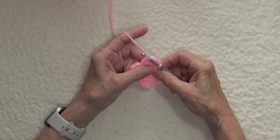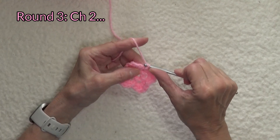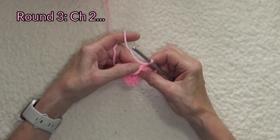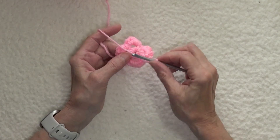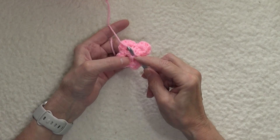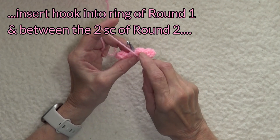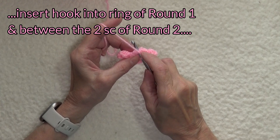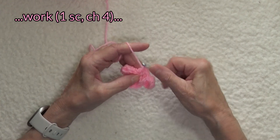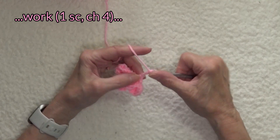Now this is where it gets interesting, because on round three we begin by chaining two — one, two. Notice we haven't turned yet. We're going to fold this petal over, and we are going to find in row one, in that original ring, the ring between the two single crochets of the prior row. We're going to pull up a loop and work a single crochet, and chain four — one, two, three, four.